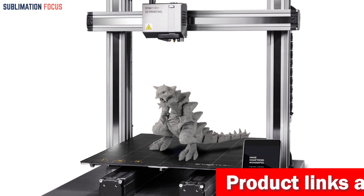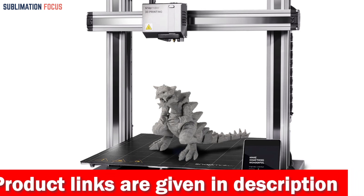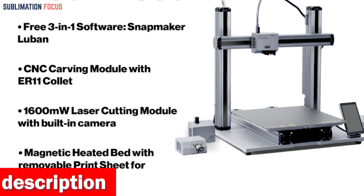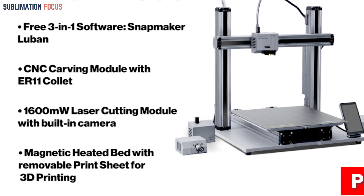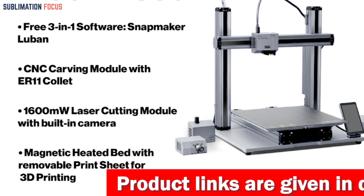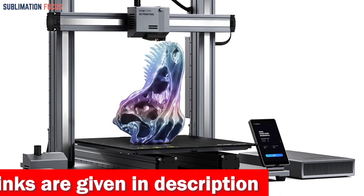The Snapmaker A350T is a true game changer, allowing you to push the boundaries of what's possible. Say goodbye to manual bed leveling — the A350T comes equipped with intelligent auto-leveling technology using an induction sensor to ensure a perfectly leveled bed every time. With filament runout recovery and power loss recovery, the printer automatically detects outages and filament depletion, seamlessly picking up where it left off.